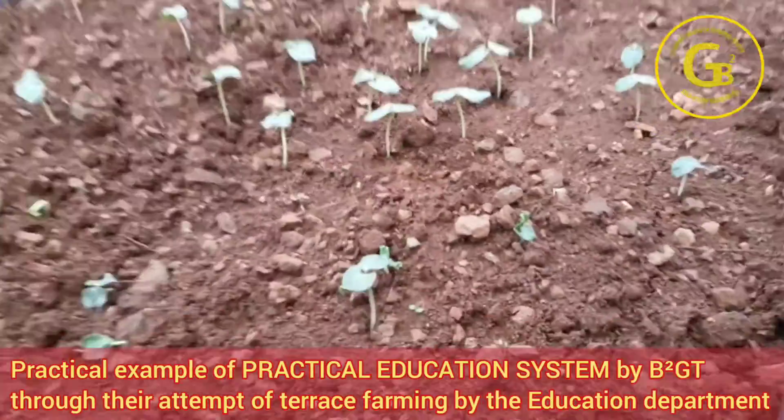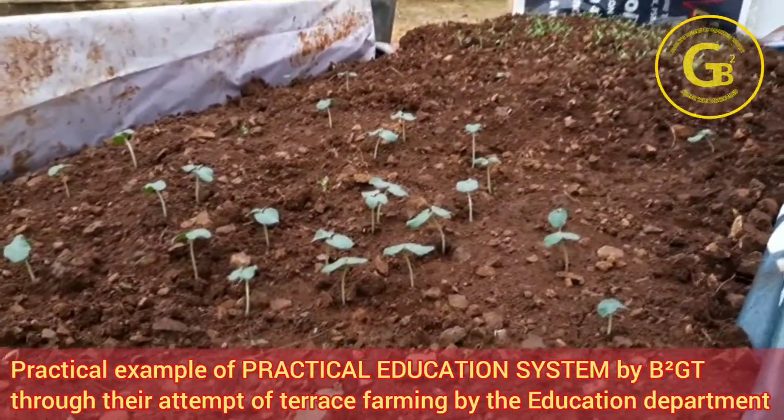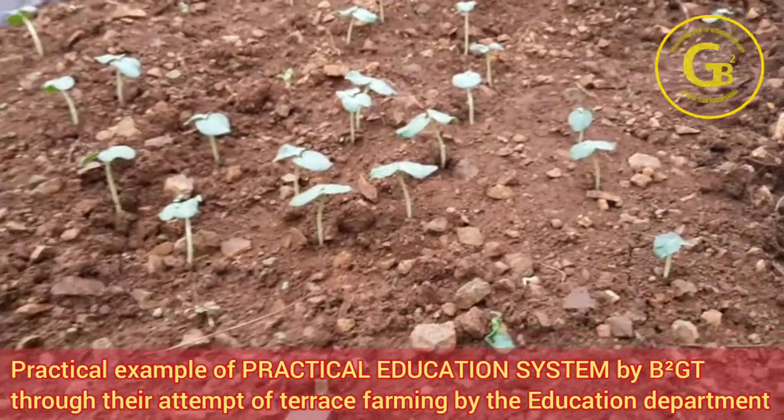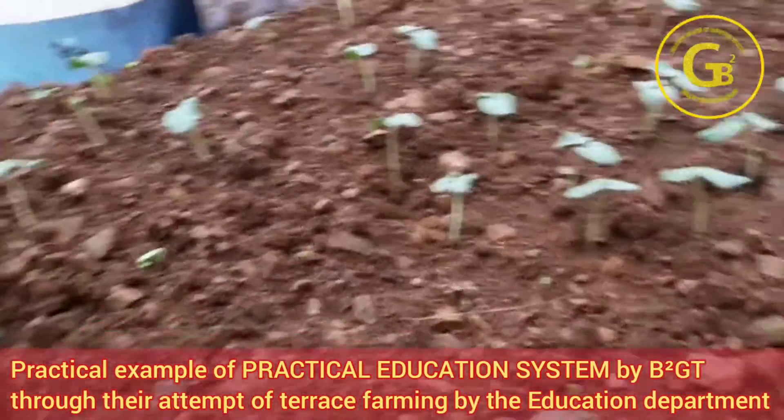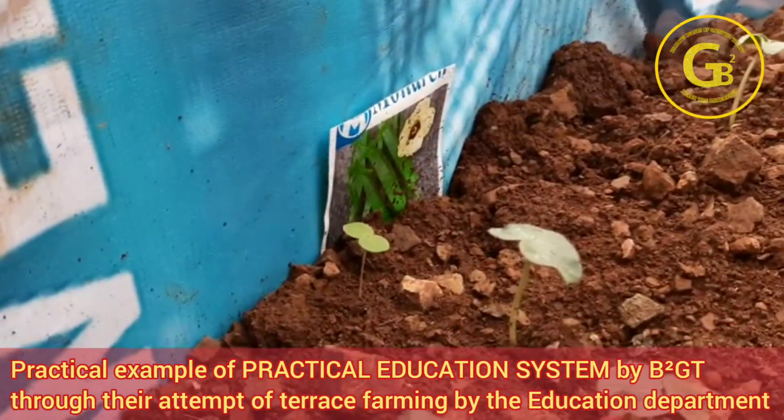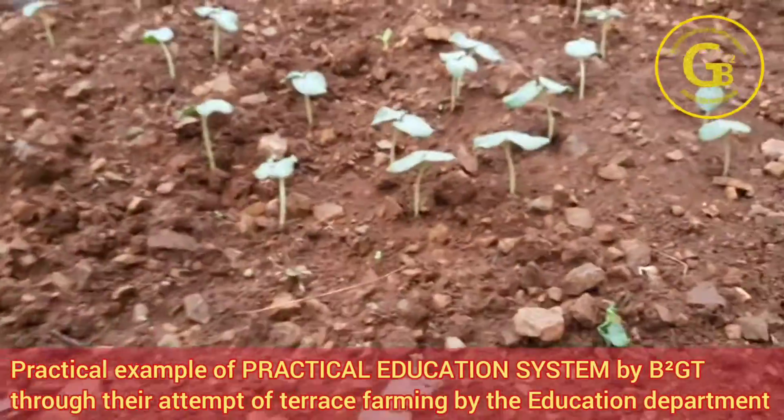This is a small home plant — you can call it gardening or terrace farming. On this side, what you can see are the plantlets of the lady's finger plant, as we have labeled it — so it's a lady's finger plantlet.